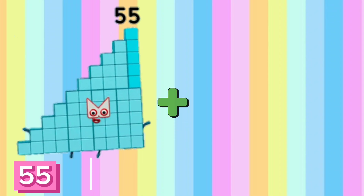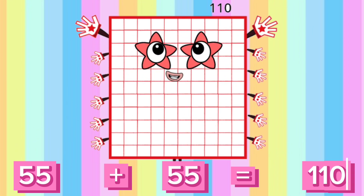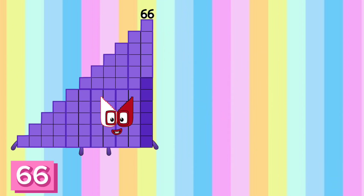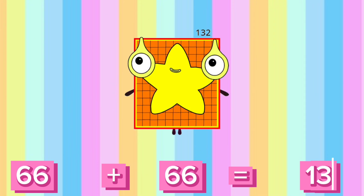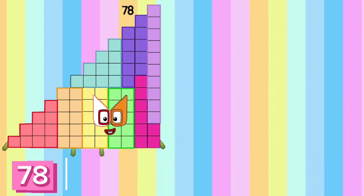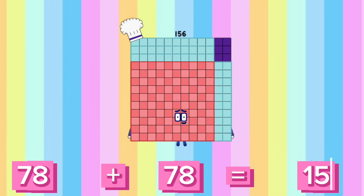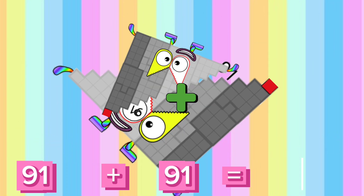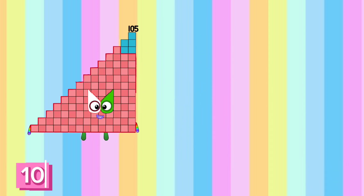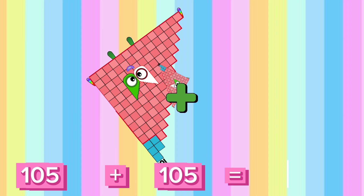45 plus 45 is equals to 90. 55 plus 55 is equals to 110. 66 plus 66 is equals to 132. 78 plus 78 is equals to 156. 91 plus 91 is equals to 182. 105 plus 105 is equals to 210.